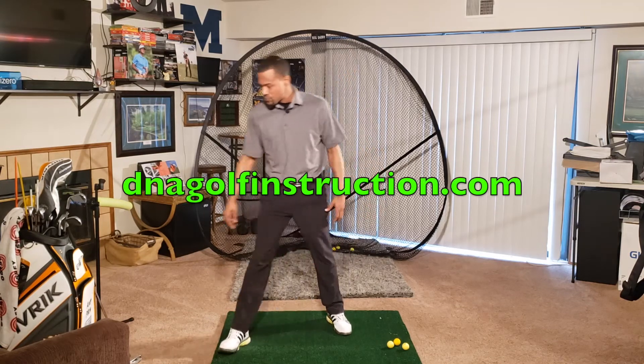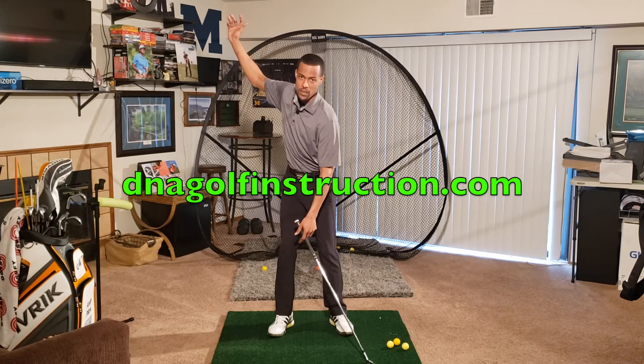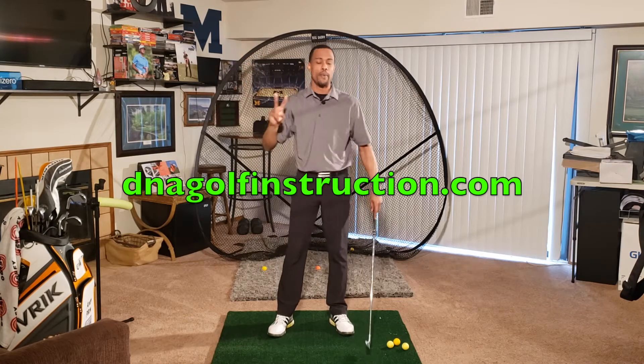So today, I want to talk about that first move down from the top of our backswing. I see two major issues, and we're going to talk about one of them right now.